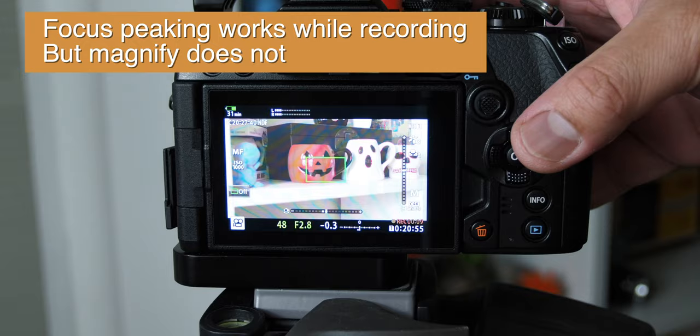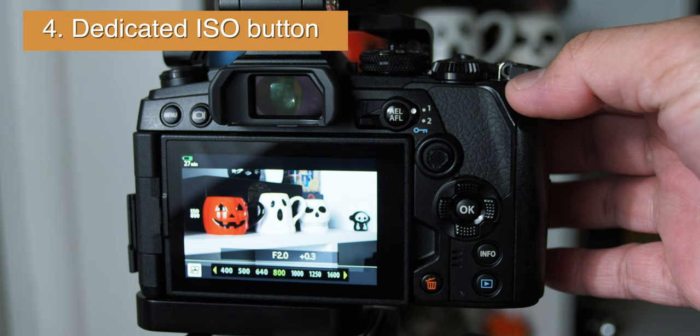Number 4: Dedicated ISO Button. This mainly affects how I set up my white balance tools, which you'll see next. This layout is different compared to the Olympus E-M1 Mark II and significantly changes my shooting workflow for the better.